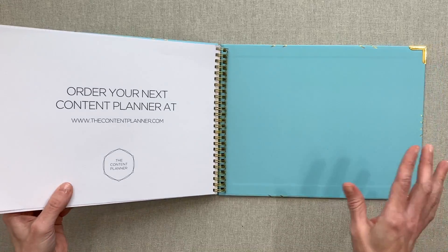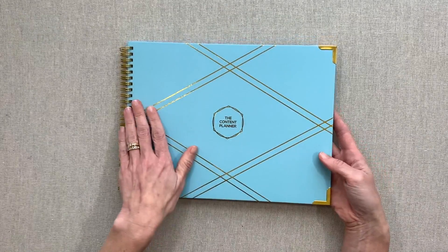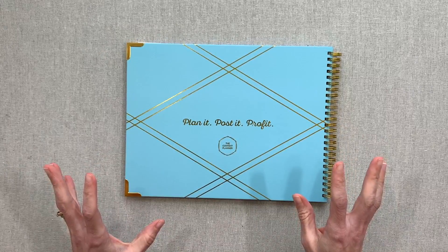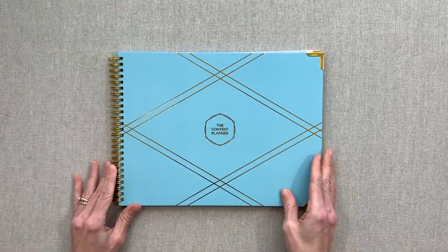You could stick in an Erin Condren pocket at the back if you wanted one. It has gold corners to protect your corners. It's a beautiful book. I do like the back — "Plan Post It Profit" — that's her company motto. I think she's done a beautiful job on the cover, on the box, on all the packaging. It certainly is beautiful.